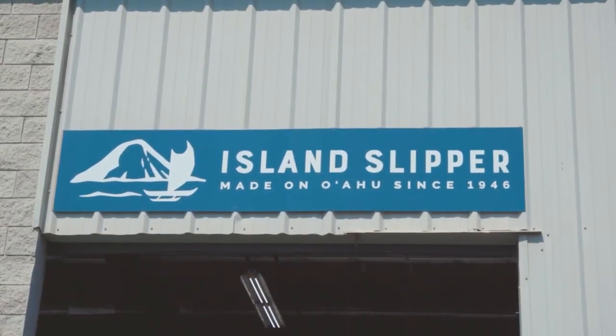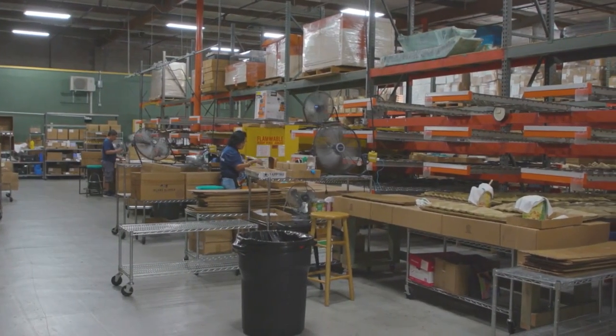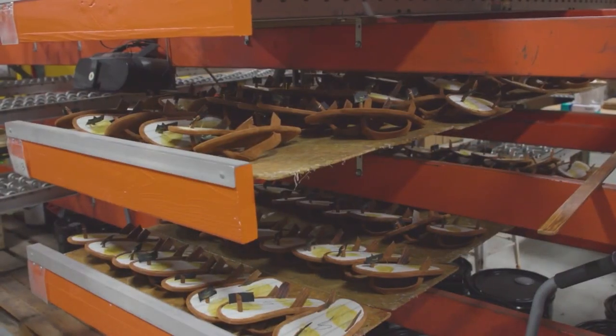Welcome back to Living 808. We've told you that the slippers at Island Slipper are made locally, but today we're getting a behind-the-scenes look at exactly how. John takes us on a tour. Our good friends at Island Slipper have invited us down to the factory once again here in Pearl City, which means local people, local jobs, and everything made right here in Hawaii. Matt, the owner, is going to give us a grand tour.